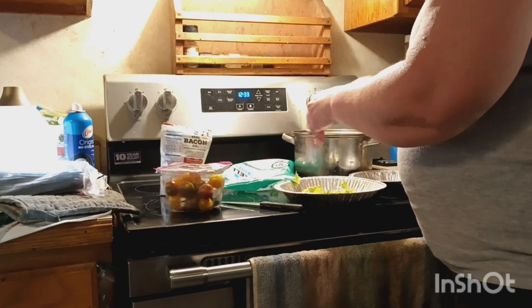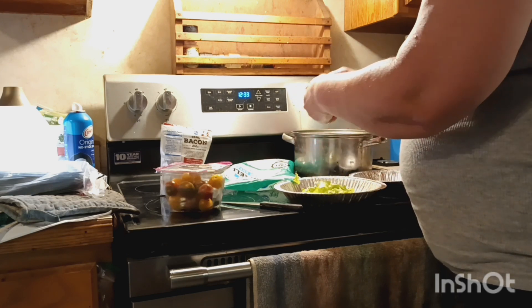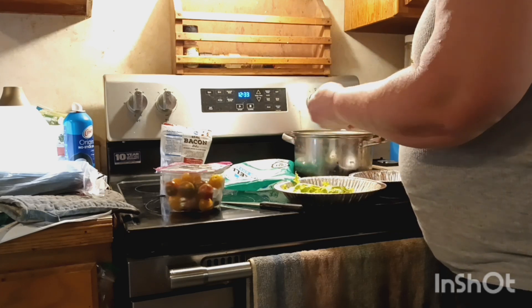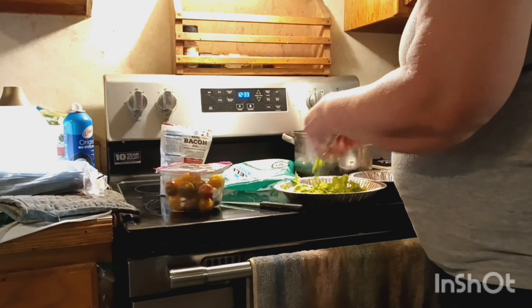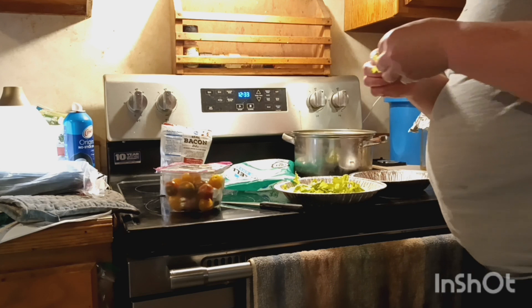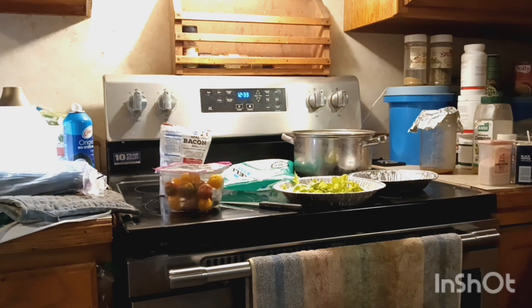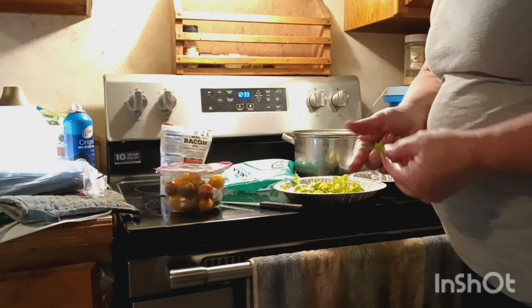So there's a variety of lettuce in our pie plate. If there's anything in here I don't want to eat — like a piece of grass or worms — I'll put that in a bowl for the chickens. The grass, see, we don't need any grass in our salad.